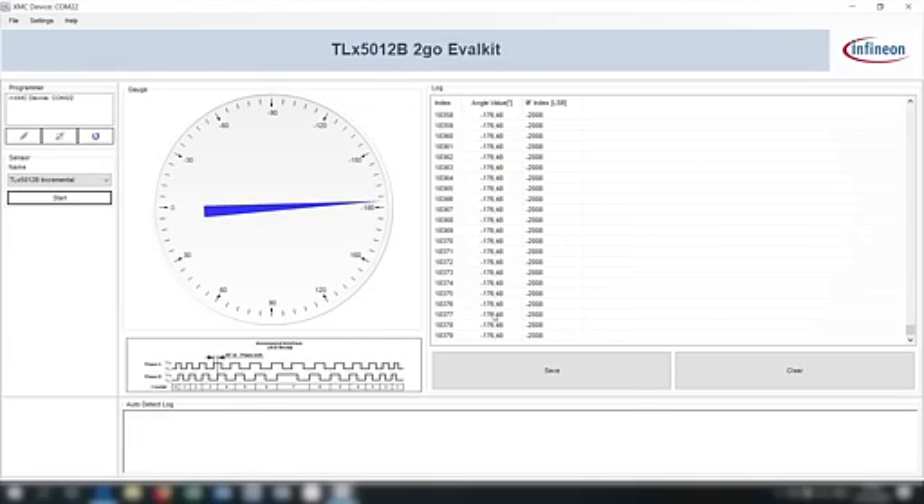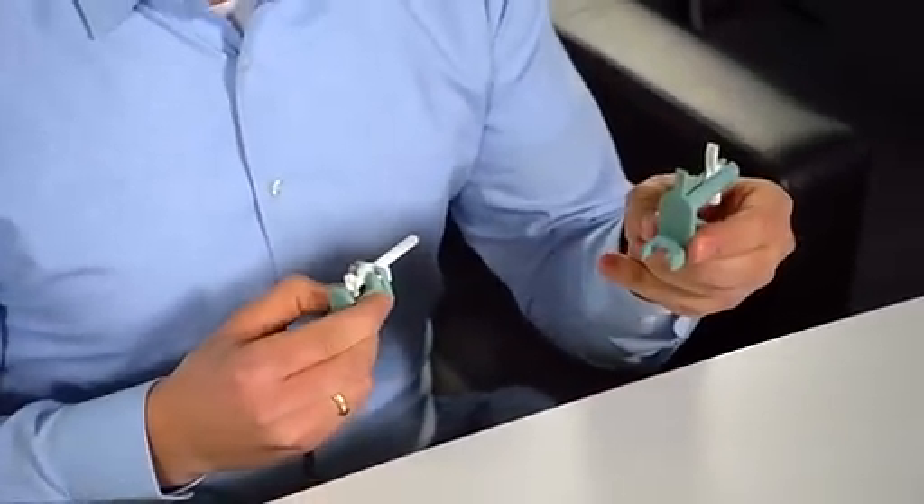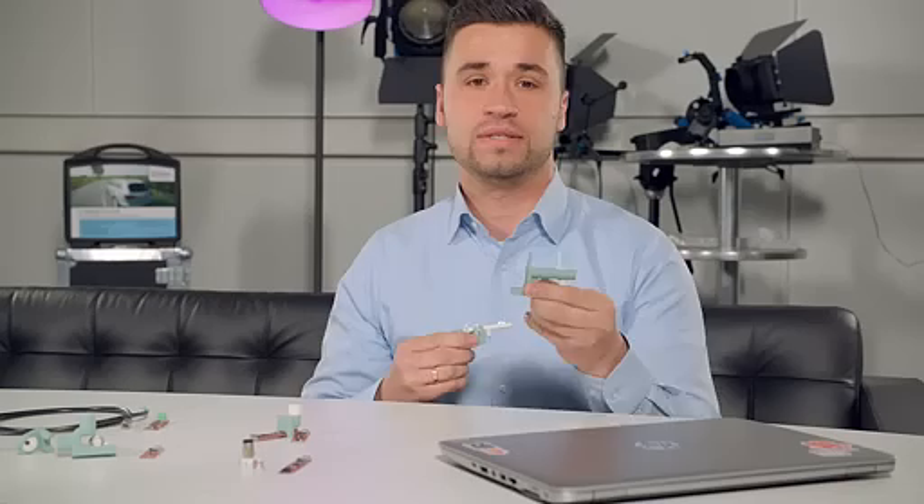Thanks Siggy for the great presentation. Stay tuned for the next sessions — we have some new add-ons for our 3D magnetic sensor-to-go kits: a direction indicator as well as a power drill trigger for power tools. Please visit us at infineon.com/sensors. See you next time!